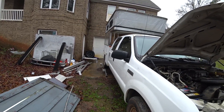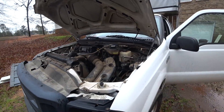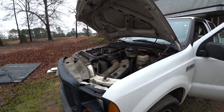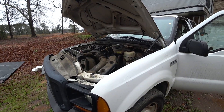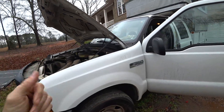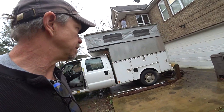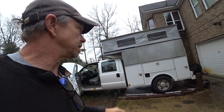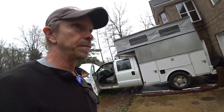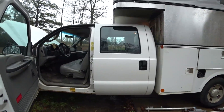Worst case scenario I have to put a junkyard engine in there — something with around a hundred thousand miles out of a wrecked 2008 to 2010 truck — which will cost around twenty-five hundred dollars. Plus I've got to put a clutch in, which is about three hundred bucks. So adding all the stuff to finish the camper, I should realistically budget right around five thousand dollars to have a running vehicle with a bed, fridge, and everything in it.